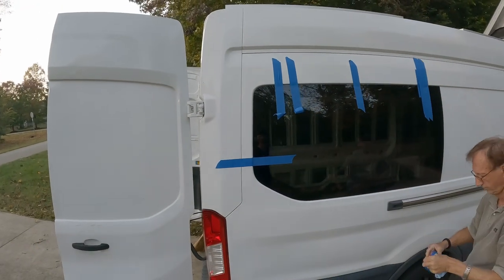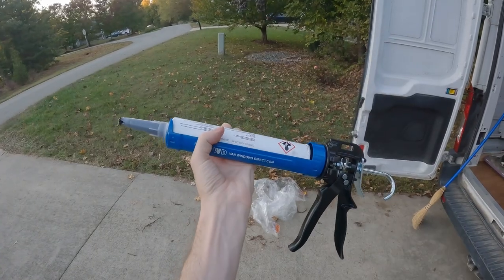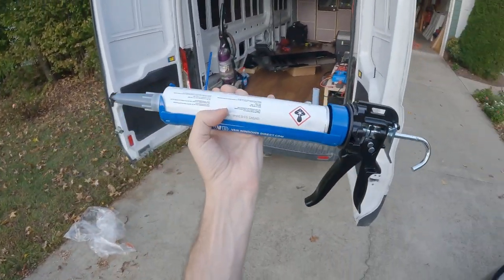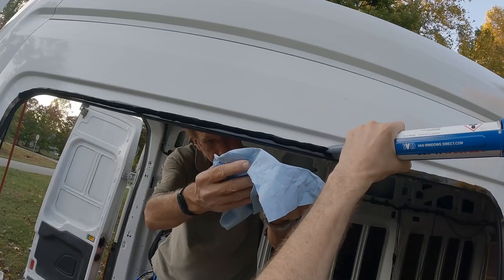This is a beginner level install. We are using the urethane method, which is the most leak-proof and up-to-date method. Anyone can easily do this on their own without professional help.